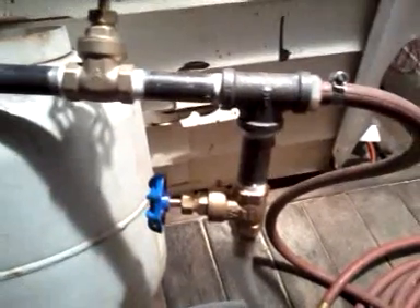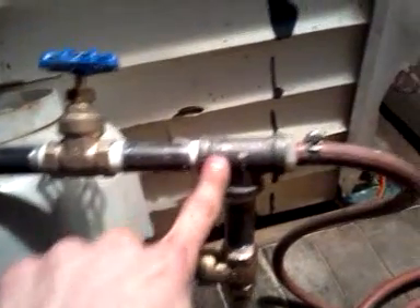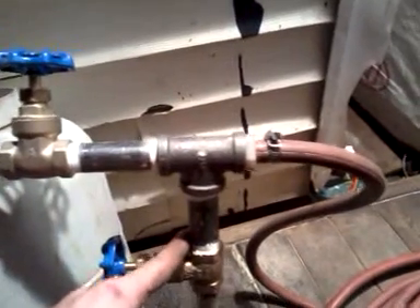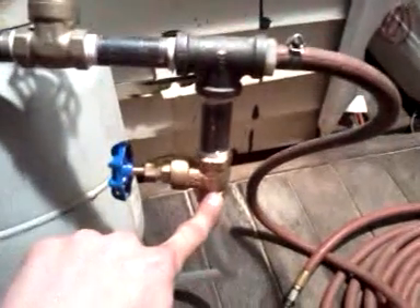Got that going to a half-inch T, down to a half-inch by three-inch pipe, coming down to an air shut-off that's half inch.